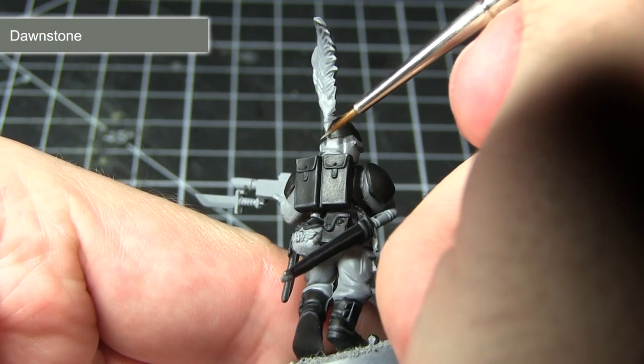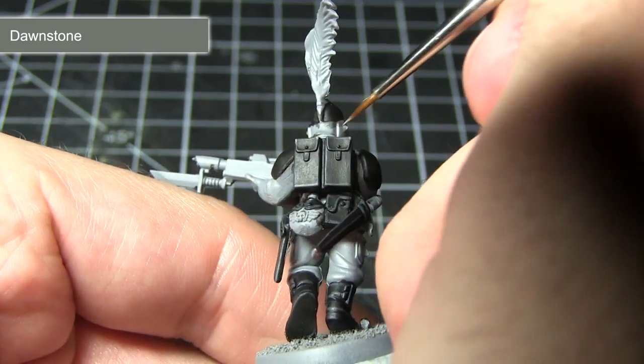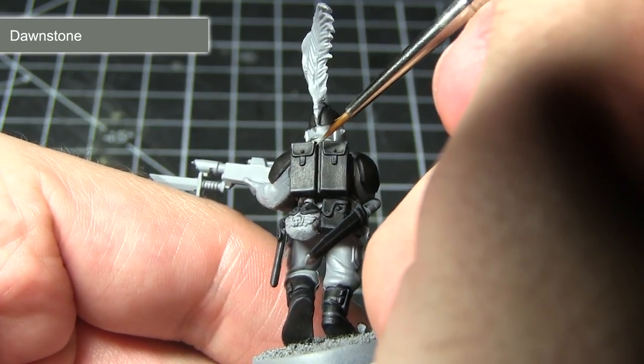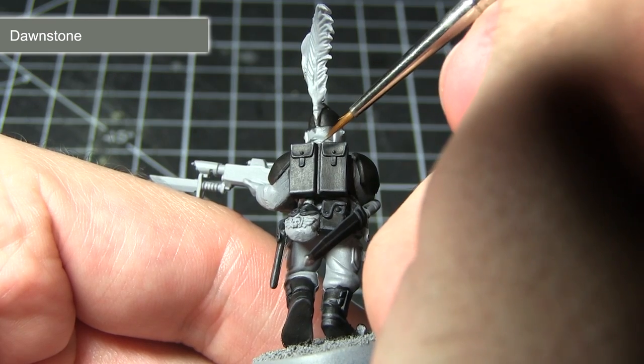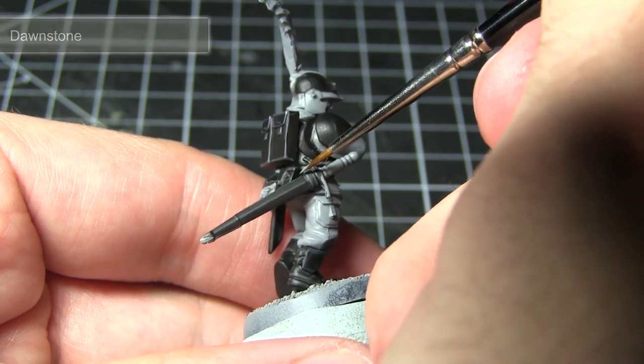With the first highlight completed, we can now move onto applying a second, more extreme highlight. This time I'll be focusing along the corners of the areas we painted in the previous step and using Dawnstone instead. This finer and more targeted highlight will serve to enhance the details even further.